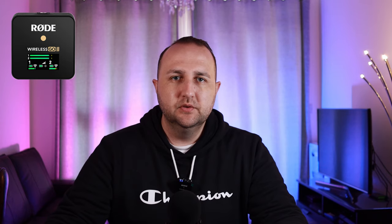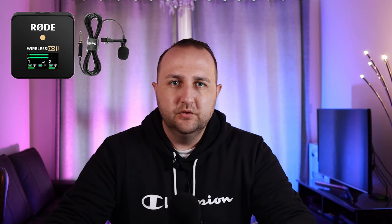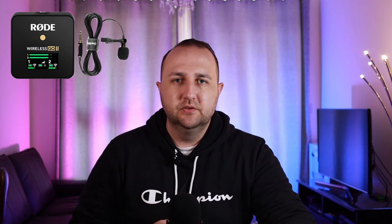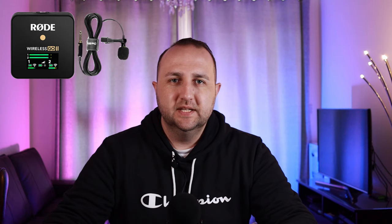Now we're switching over to the same Rode 2 microphone but with the PowerDevice lapel microphone attached to it. You're now listening to me through the Rode 2 with the PowerDevice lapel microphone attached. Is there a big difference between this and the previous one? That is the question I need answered today — for future videos, do I use just the Rode 2 on its own or do I attach a lapel mic to it? This is the Rode 2 with the lapel microphone attached.